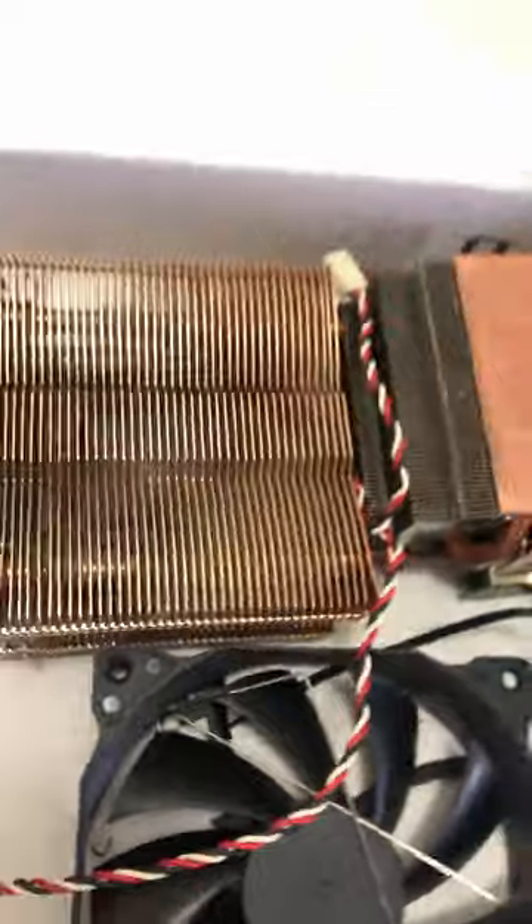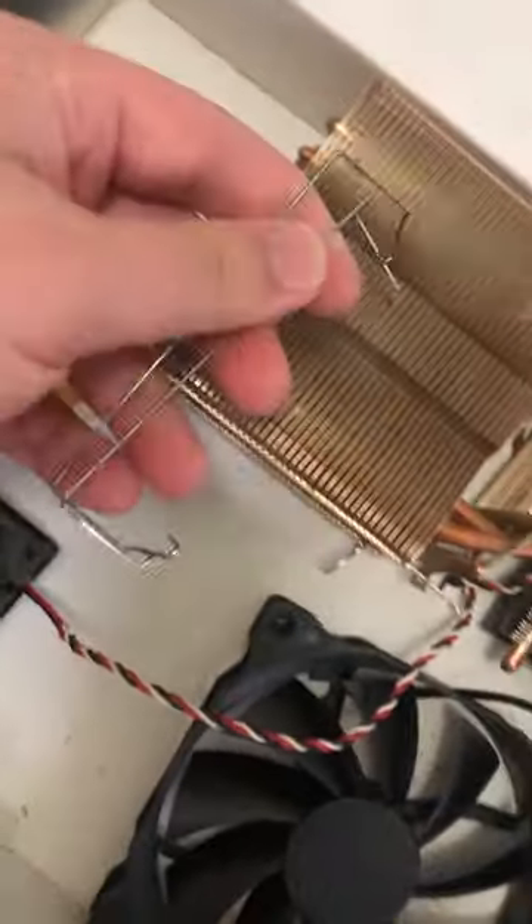The heatsink itself is a tower core, and it's a little bit odd because the whole thing is copper, as opposed to just having copper heat pipes. There are also two little braces to put the fan onto the heatsink.